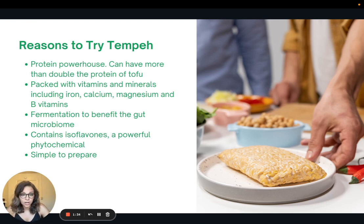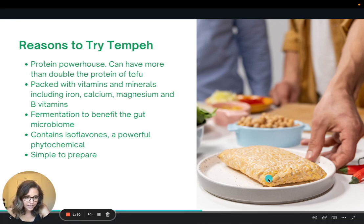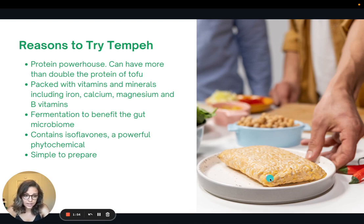It is a fermented product, so that can be beneficial to our gut microbiome, and because it's made out of soy, it contains isoflavones, which are powerful phytochemicals, and it's also really simple to prepare. You can take a look at this picture here — this is what it looks like — and it's usually just made out of fermented soybeans and brown rice, formed into a block kind of like tofu.